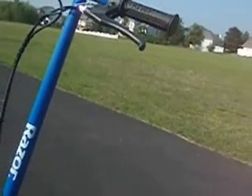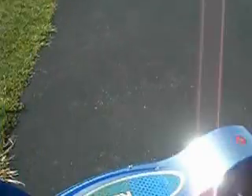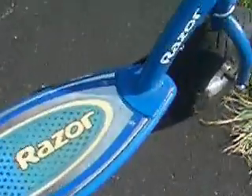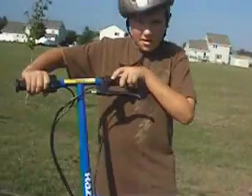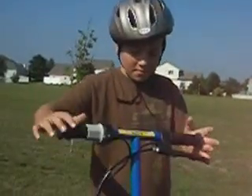So, here it is again — the E300 Motor Scooter. Very fast, 50 miles per hour. I bought it at Walmart for 250 dollars. Very, very expensive. The scooter is only for me, my brother, my dad, and my mom.